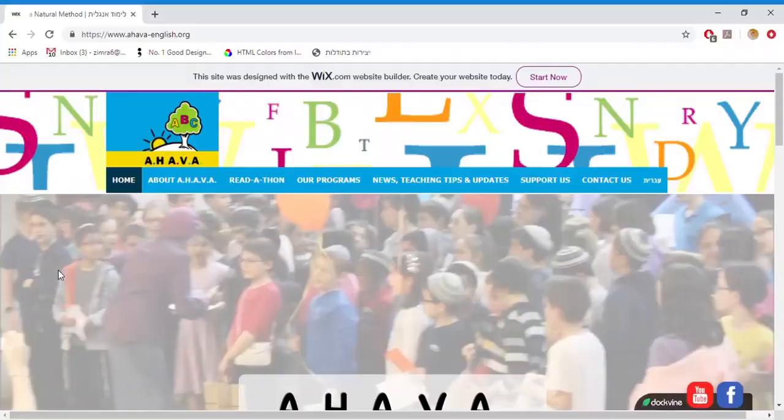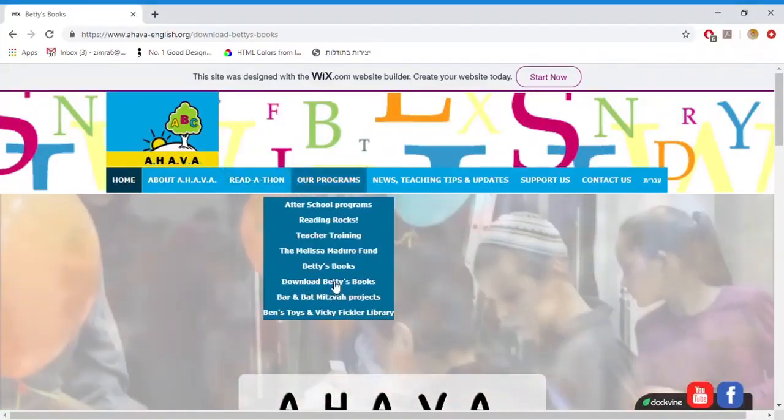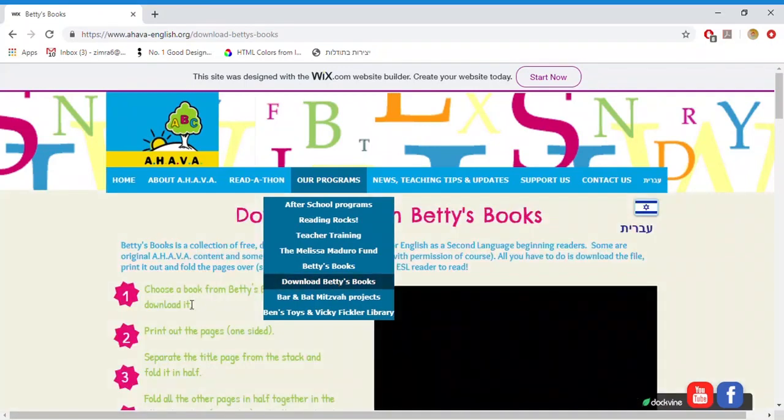First, you have to go to your computer. On the home page, search the banner for Our Programs, and from there, download Betty's Books.